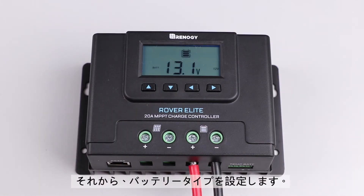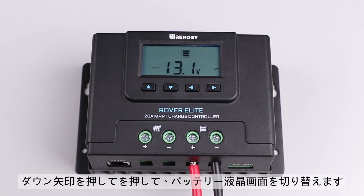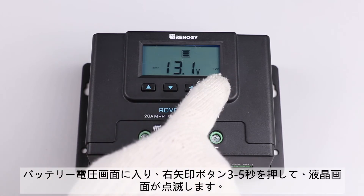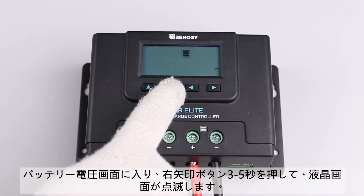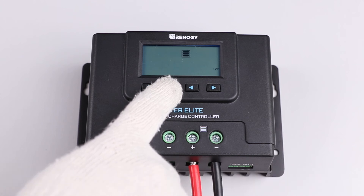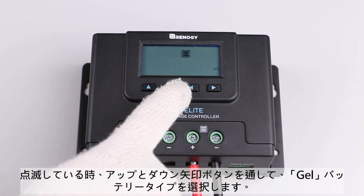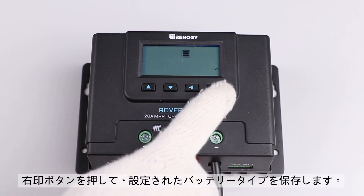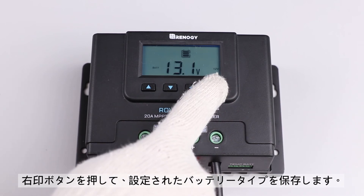The next step is to set the battery type. In this video, we will be setting it to lithium. To change the battery type, switch to the battery voltage screen by using the down button. After reaching this screen, press the right arrow button for approximately three to five seconds until the screen flashes the current battery type. Once flashing, use the up or down arrow button to select lithium from the list of options, and then hold down the right arrow again to lock in lithium as the selected battery type.